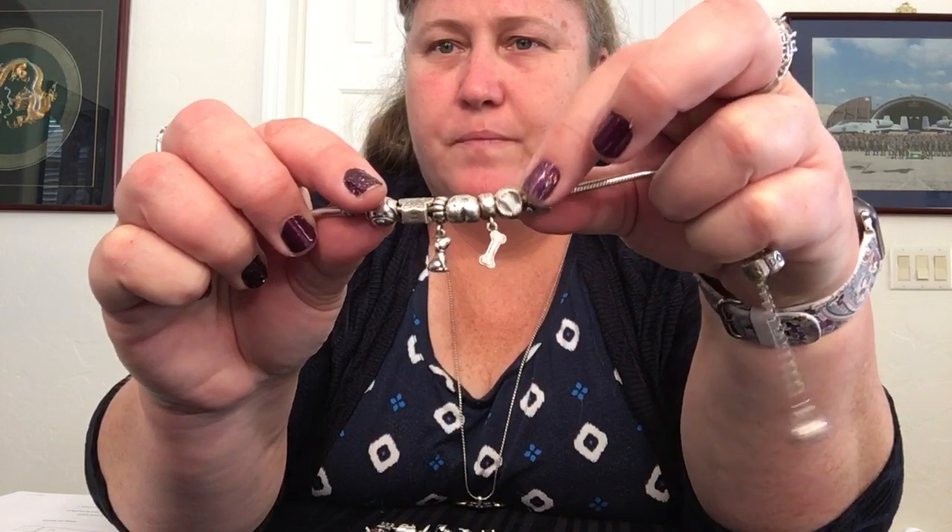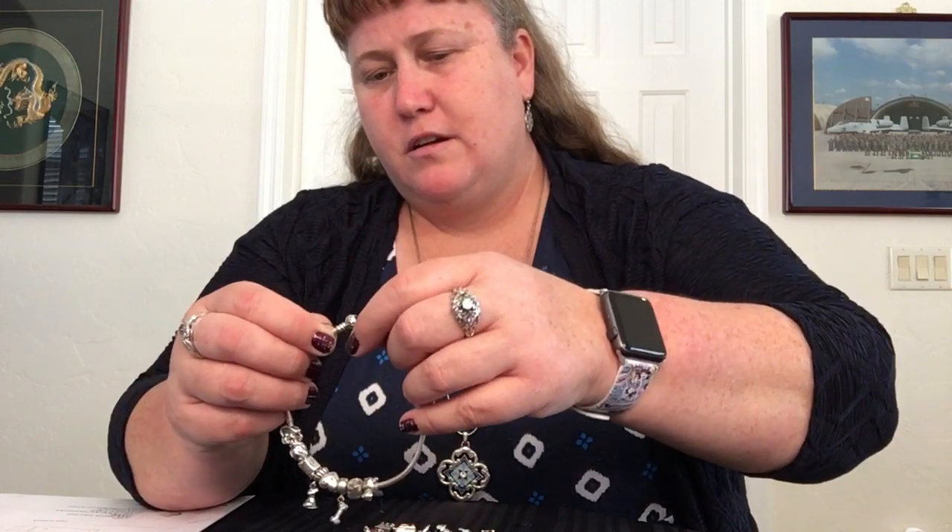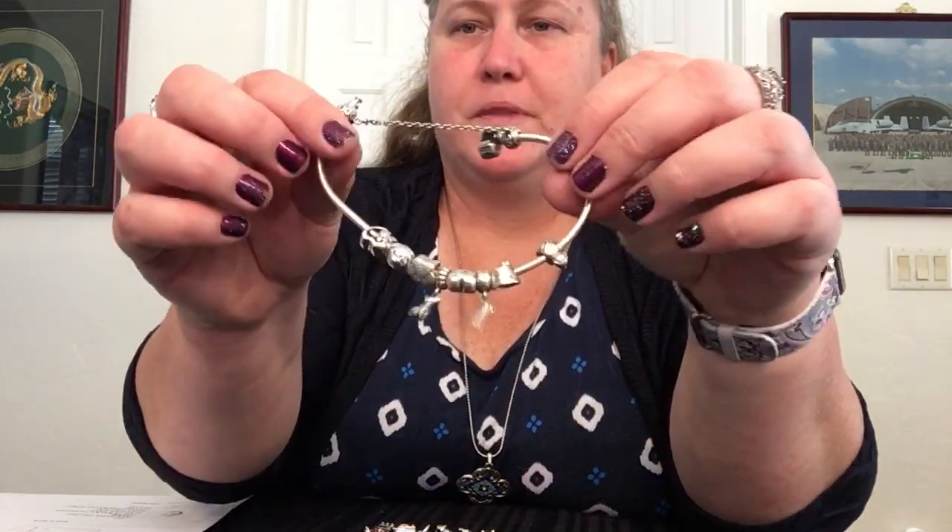So that is going straight onto my dog bracelet. Quick glance at it right here with all the doggy stuff on it. There are a few other dog charms that are new, but I was trying to be at least a little bit frugal, for what that's worth. We'll just put this right on there, put that safety chain back on, and there we go. It's nicely right in with the rest of the dog charms.